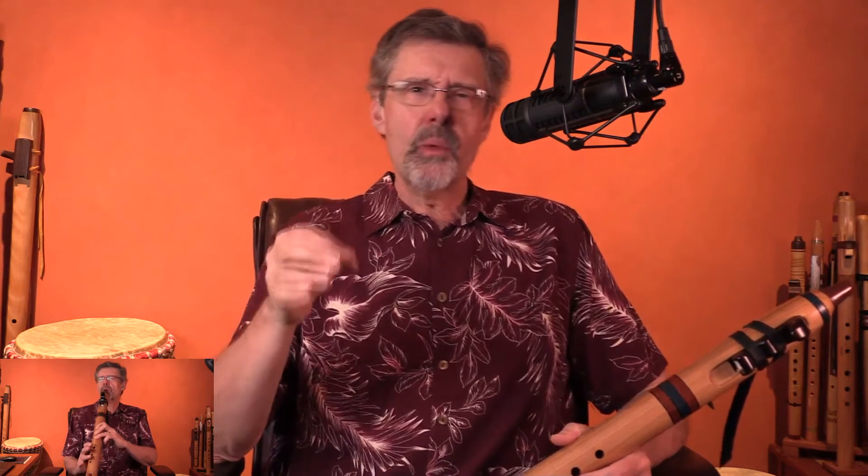This melody I'm playing — where did it come from? I don't know, but it made me happy to play it. For me, that's the most enjoyable part of these videos, playing at the opening. There's nothing to remember, there's no technology to deal with, just play your flute. And isn't that why we do this? To enjoy ourselves?